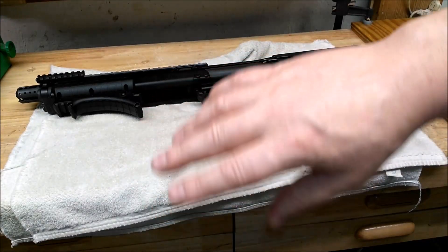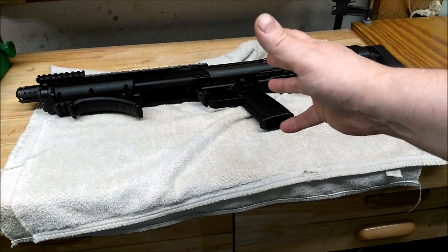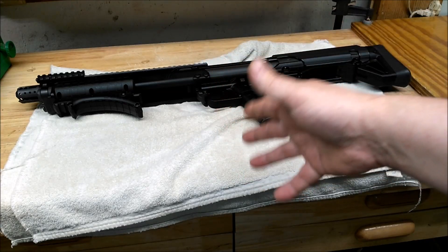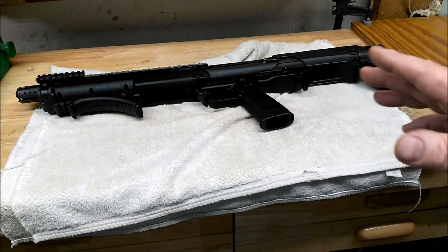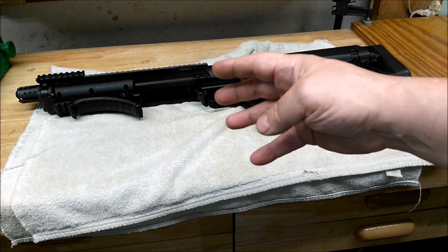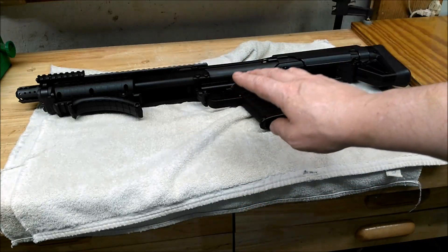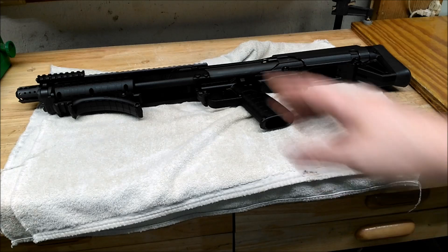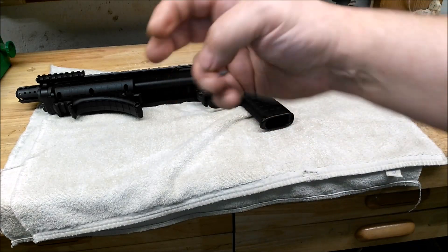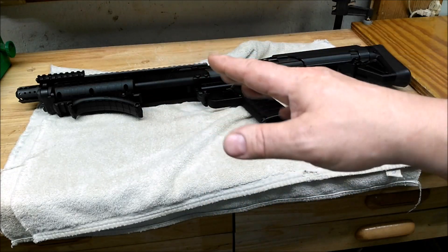I just got done putting that trigger and spring kit in here. I'm glad I didn't try to do it on video. Getting it back together can be a bit of a bear because there are four pins that have to align up when you put the clamshell back together. There's also a spring that straddles the separation for the action bar.